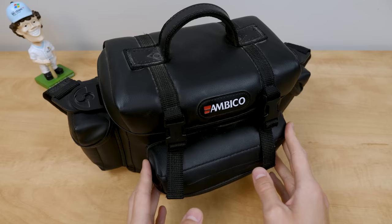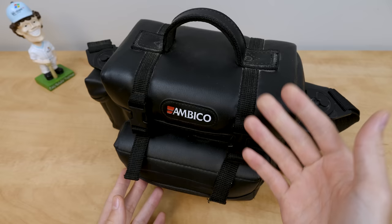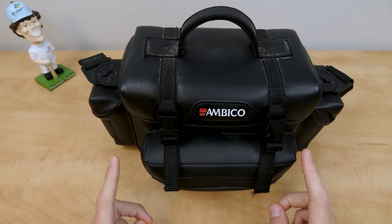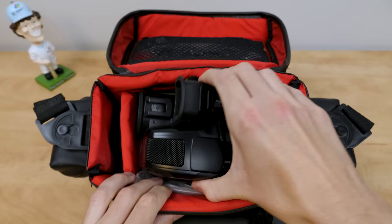I found it at a garage sale for around $25, which is a pretty decent price, especially when you consider it comes with this case and a bunch of accessories, including the AC adapter, which is extremely important because the three batteries in here are all stone dead. But yeah, there are three batteries in here, which is kind of nuts. Let's just open this up and I'll give you guys a brief tour of it, and we will capture some test footage with it in this video as well.